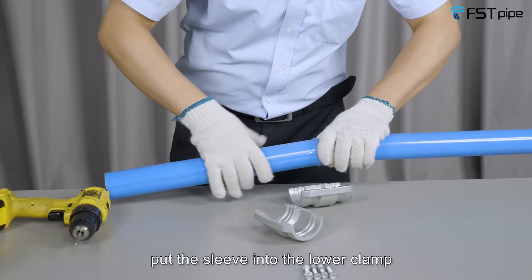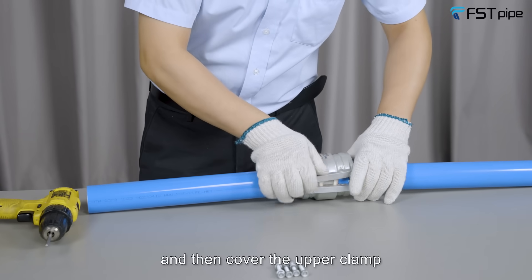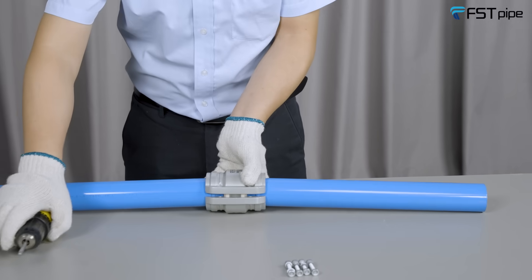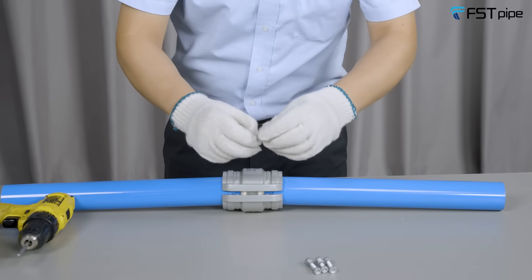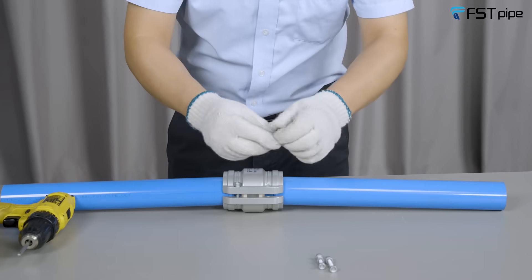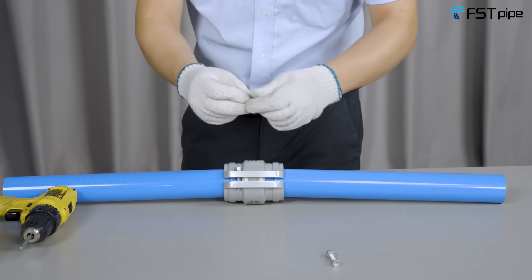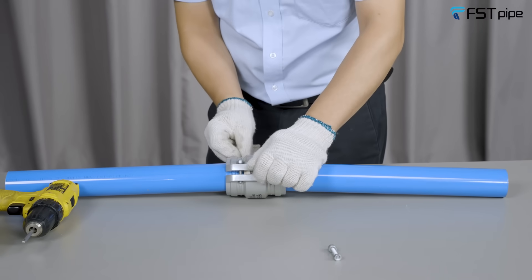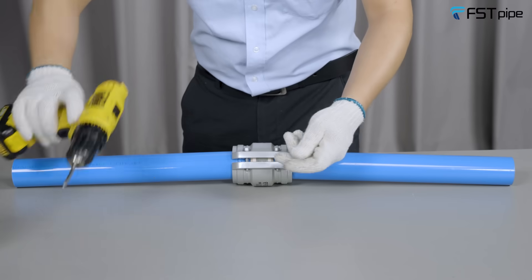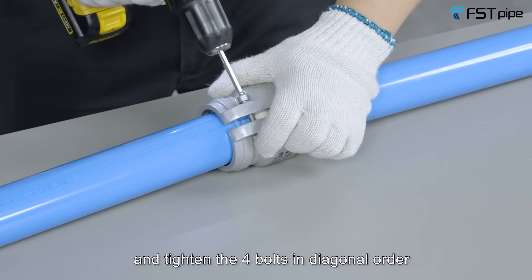Put the sleeve into the lower clamp and then cover the upper clamp. Insert the bolts sequentially from the upper clamp, and tighten the four bolts in diagonal order.